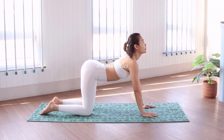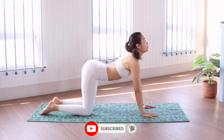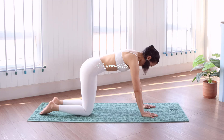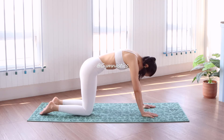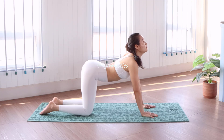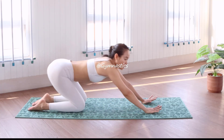Cow pose: drop down your belly, look at the ceiling, slowly slowly. Feel the power from your belly — focus on the power from your belly with a good deep breath in and deep breath out.